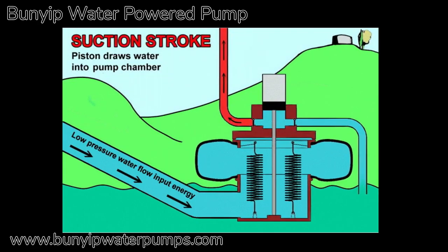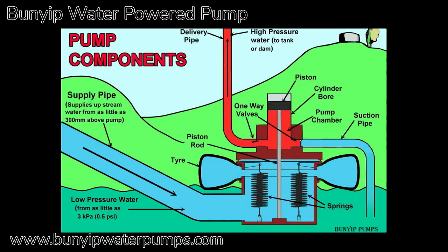Introducing the Bunyip water-powered water pump. You may want to pause the video to study the diagrams.